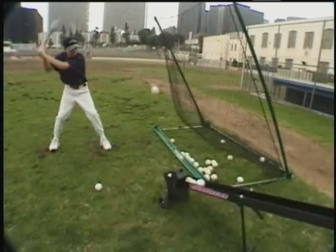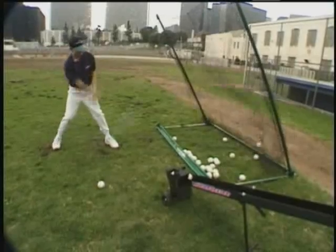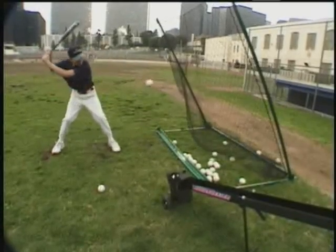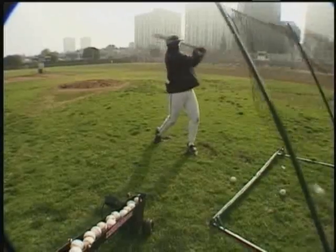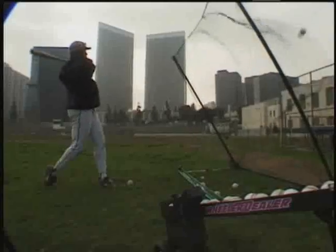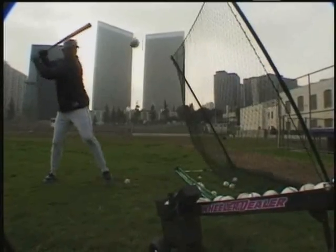The essence of great hitting: strength, rhythm, timing, bat speed, and eye coordination. With the versatility of the Wheeler Dealer Spitter, the serious hitter can now cover them all. The following drills will show you how.